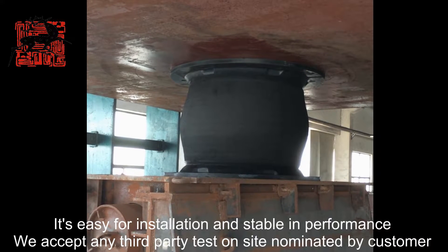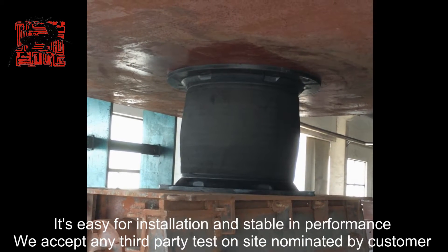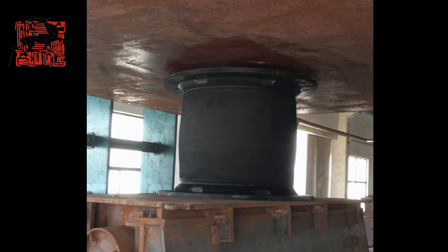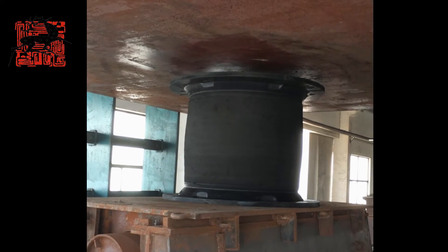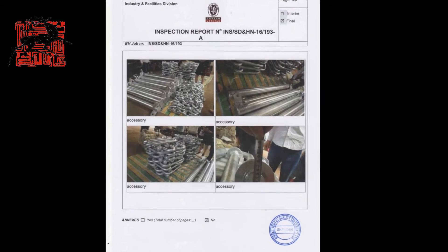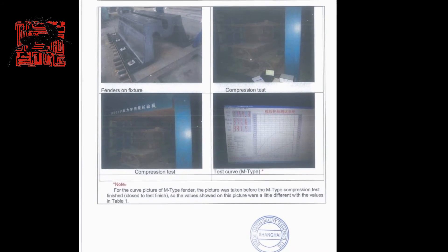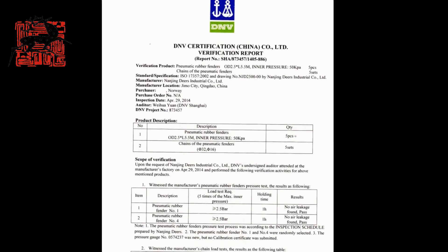We accept any third-party test on site nominated by customer. The data is available at the store for all types of procedures.